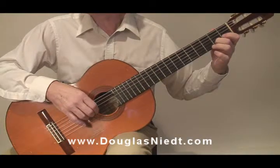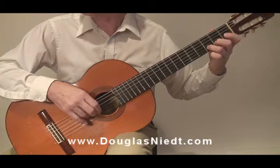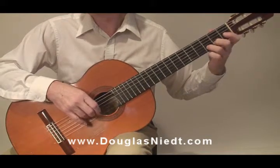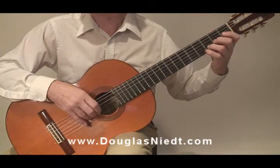Moving on, burst three: C sharp to D is I to A. We do that as a burst. Then burst number four, A to M, which is D to D sharp.